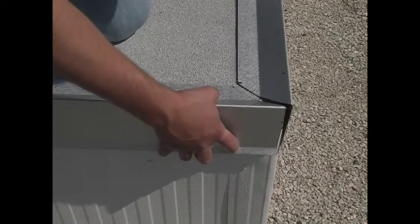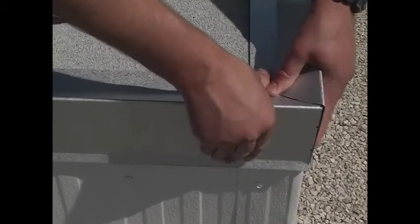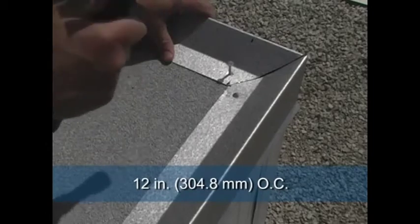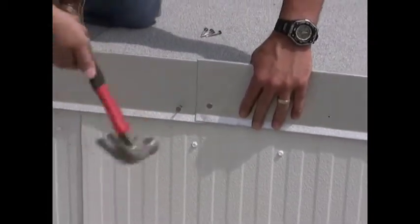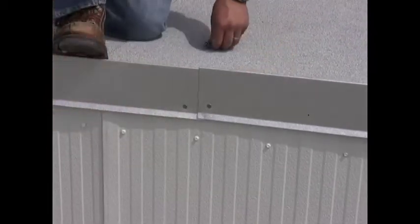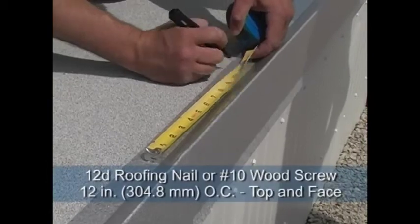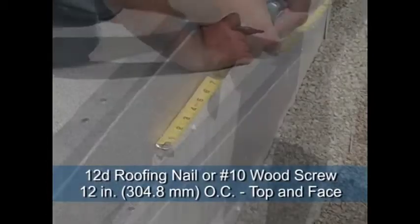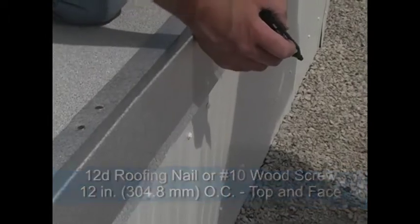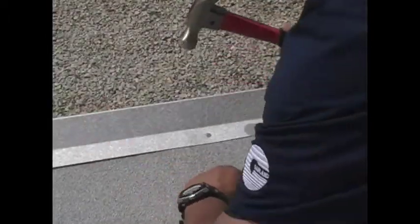Fascia installation begins with the corners. Miter two 36-inch cantam sections to create the corner, then secure with nails every 12 inches on center. Next, install the 10-foot cantam sections. ArmorEdge snap-on fascia is installed over the new roof system. Nailing pattern is 12-D roofing nail or number 10 wood screw every 12 inches on center on the top flange and through the face. It is essential to follow this spacing to comply with ANSI SPRY ES-1 testing.